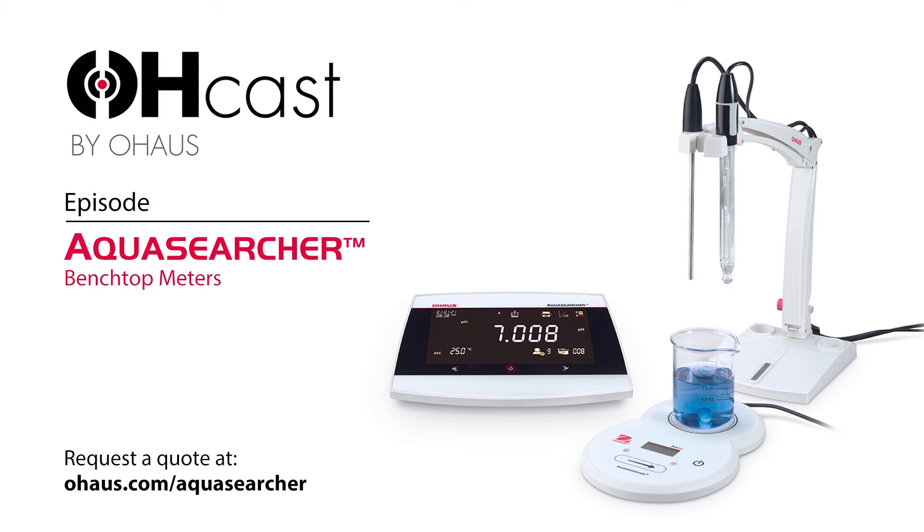What is the AquaSearcher? Thanks for having me on today. AquaSearcher is O-House's recently launched line of benchtop water analysis meters. We just launched the beginning of August. These meters can be used to measure pH of samples, as well as other parameters such as ORP, conductivity, total dissolved solids, salinity, resistivity, and temperature.